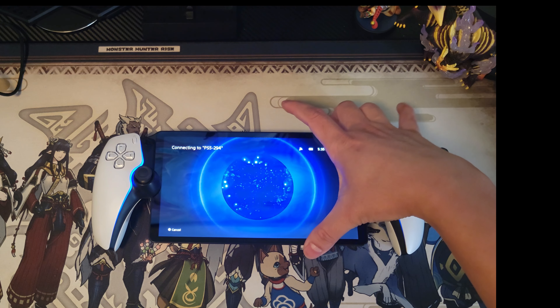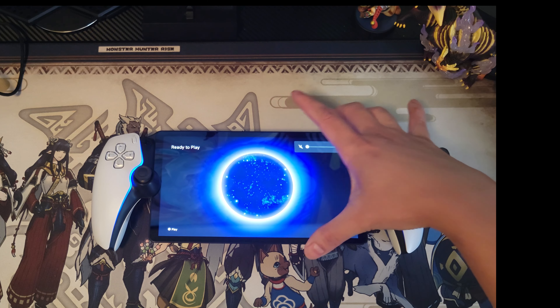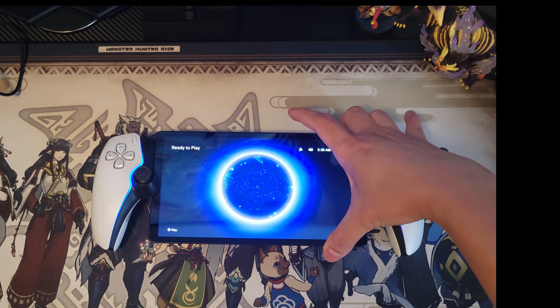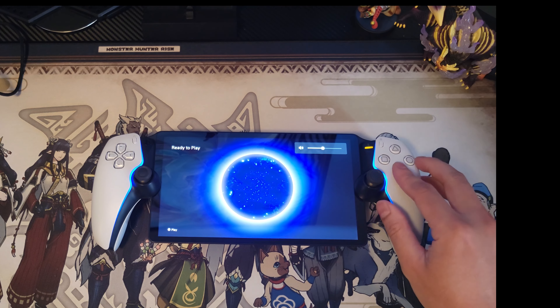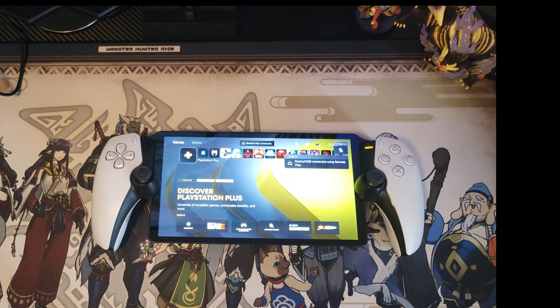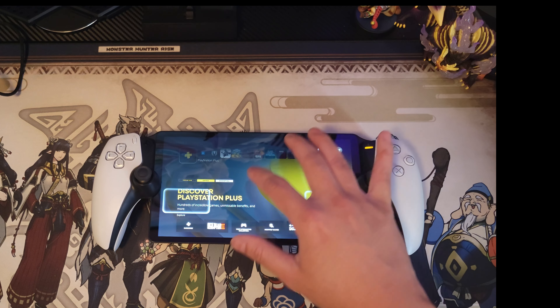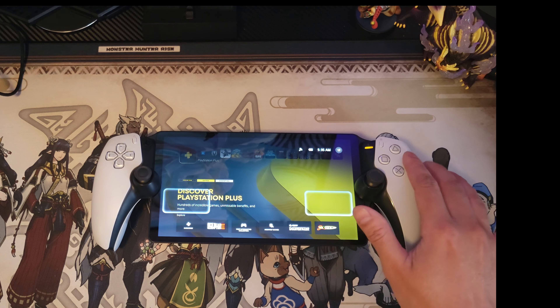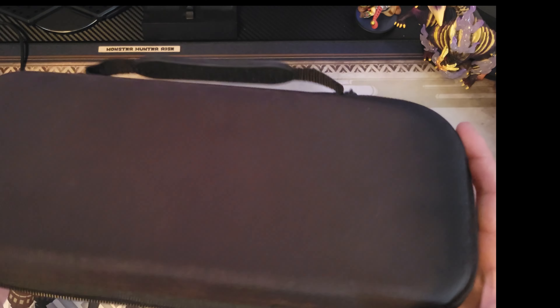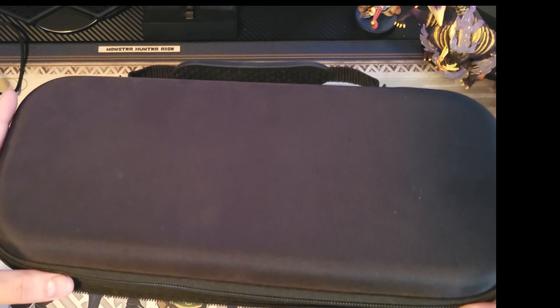I'm just gonna turn the volume up a little bit — and yeah, it's all connected. The screen is actually very nice; it's way larger than my Steam Deck screen.